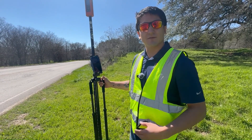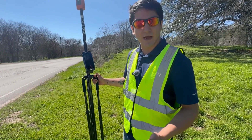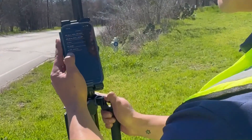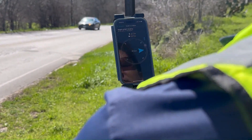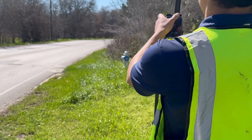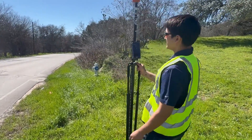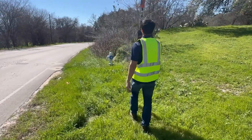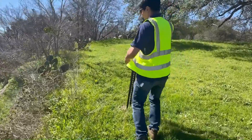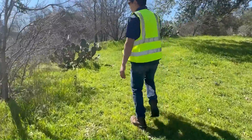Thanks for sticking with us through the research portion. We now have the coordinates to the monument loaded up inside of our Bad Elf Flex app and saved as a location. I'm going to go ahead and select that monument, then use Guide to Location, and it's going to direct me to the monument. As you can see, that distance is going down and we're heading in the right direction — we just don't want to get too close to the road. We have our safety vest on and we're just going to follow our Guide to Location.